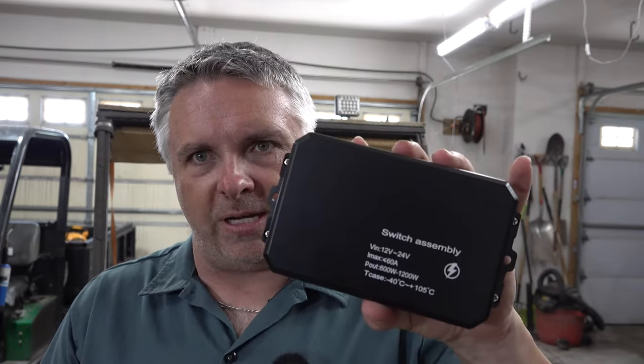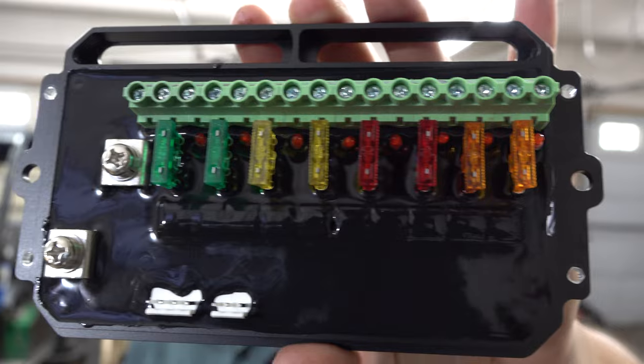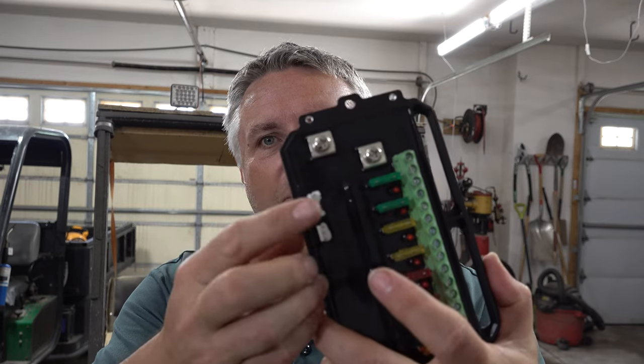Powering everything is this big switch assembly. Let's take this cap off and see what it looks like inside. In this sturdy metal case, we have a number of connections for our fuses and our power out, our main ends, and a couple of leads here for the controller. These are all coded — whether they're 30-amp, 10-amp, 5-amp, or 20-amp — so you can choose whatever you need for your different type of device, whether it's LED lights, cooling fans, CB radio, or whip lights for your ranger.